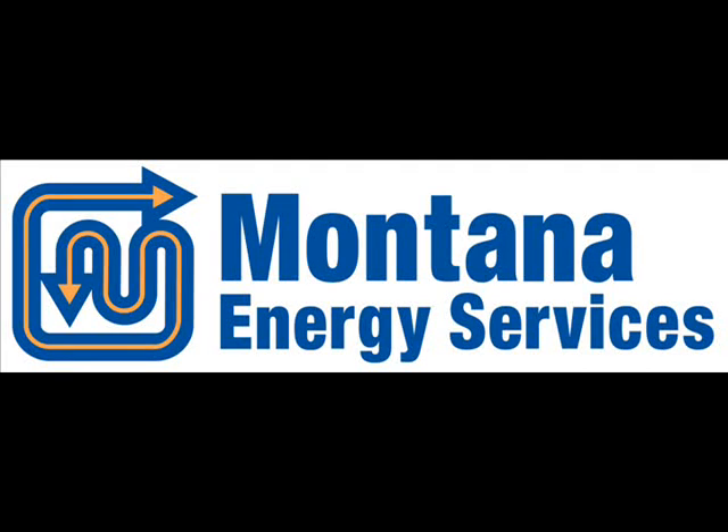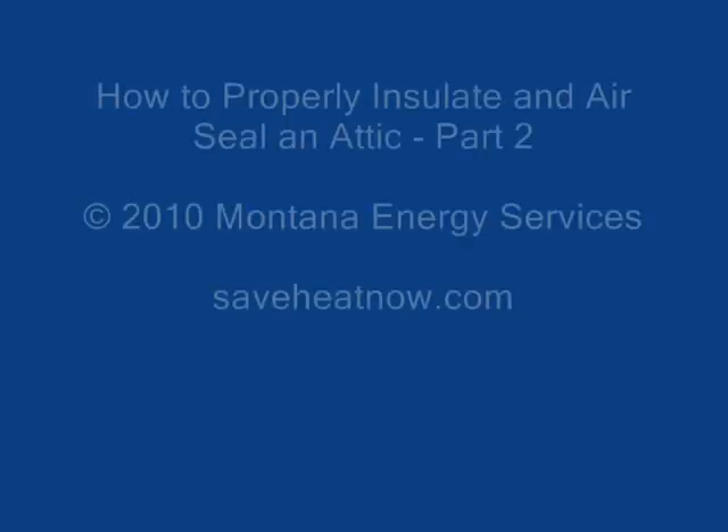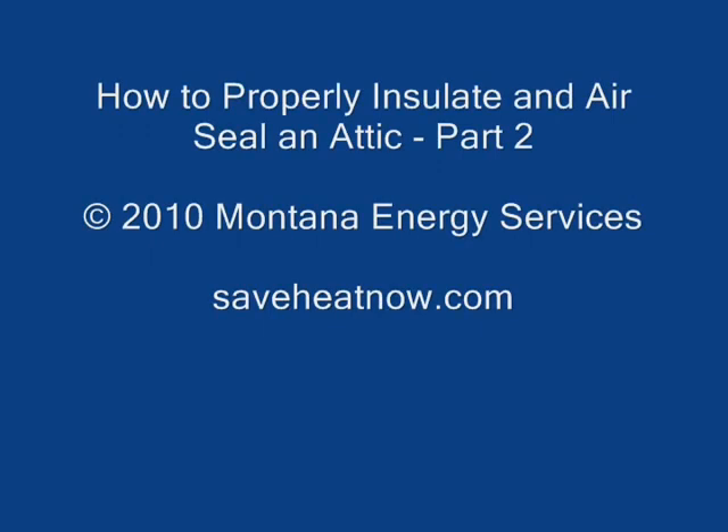Hi, this is Andy with Montana Energy Services again, and welcome to part two of our video on how to properly insulate and air seal an attic. If you saw part one, you'll remember that we talked about the importance of sealing air leaks before the insulation goes in. And now in this video we're going to show the actual process of insulating and we'll review some of those air sealing details.